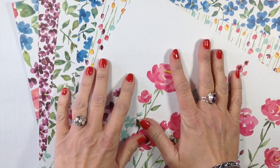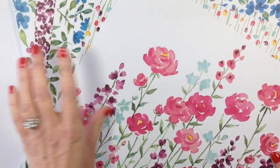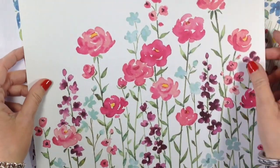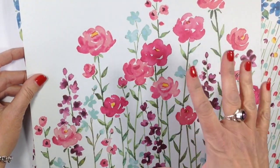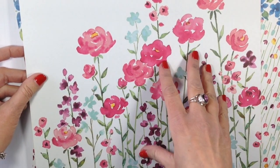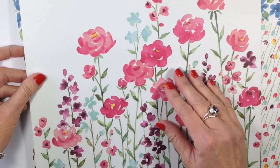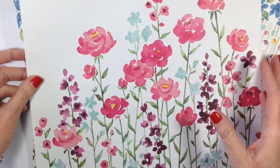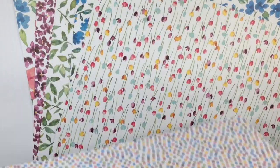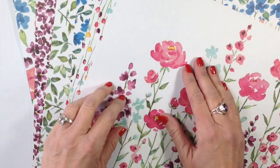Let's first talk about the designer series paper we're going to use - this is the Painted Blooms collection. I absolutely love this. It was actually hand-painted by one of the artists at Stampin' Up, and it has a real natural watercolor look to it. Of course, all of our designer paper is double-sided.